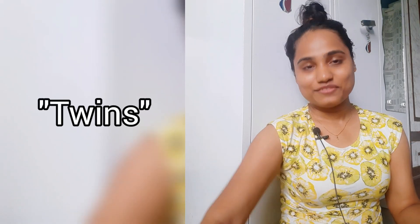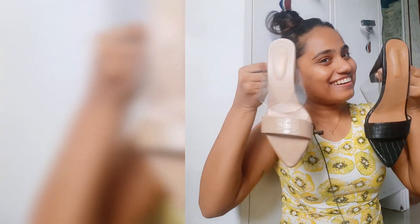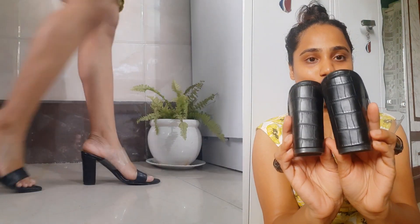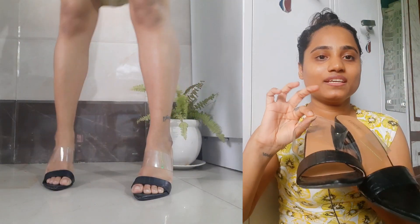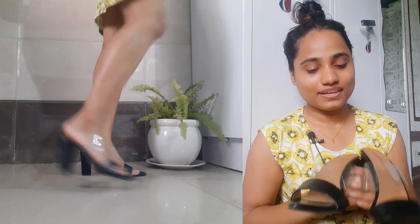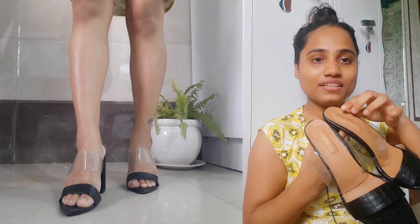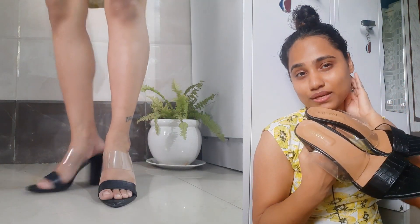Next I have what I call a 'jidwa' pair — two similar heels in different colors. Both colors are great and each one justifies itself. This is the black one — I love the texture, look at that texture! It is super cool. I know you guys will like it too. It really stands out and looks cool. It's also very comfortable — your feet won't pain at all.